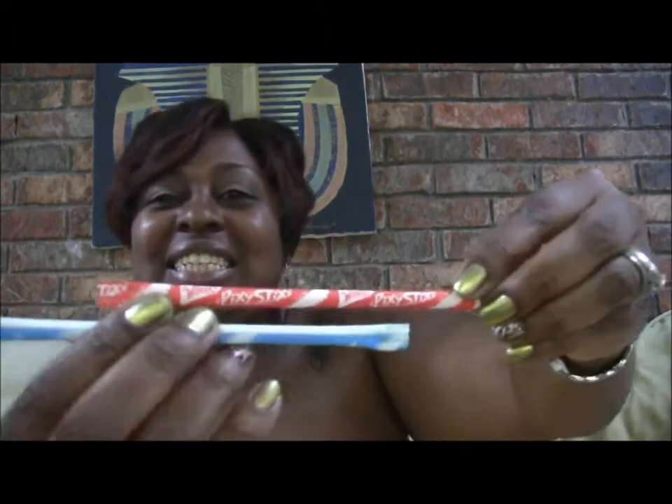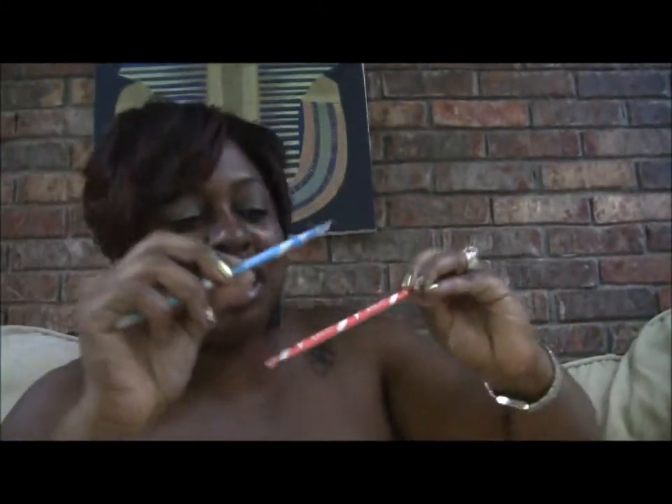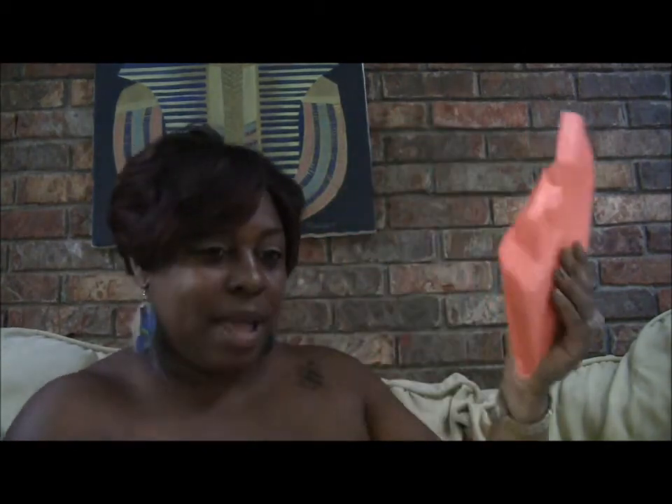Y'all, they put little Pixy Stix in here! Let me take it out of the pack — and of course they put all the little confetti paper in there too. But y'all, remember these? These are little Pixy Stix — the little sugar candies by Willy Wonka. That was so cute! And this is the actual package; it comes wrapped in a little bowl with a little bag.